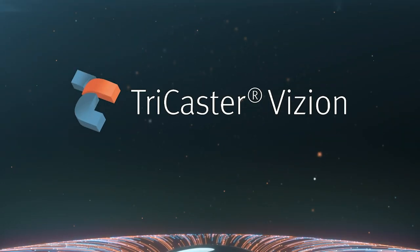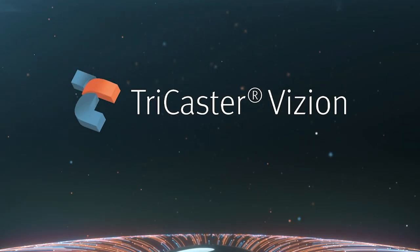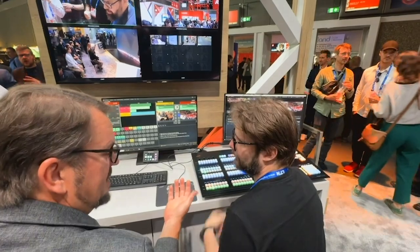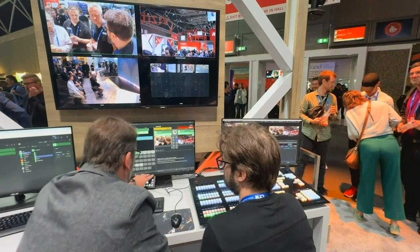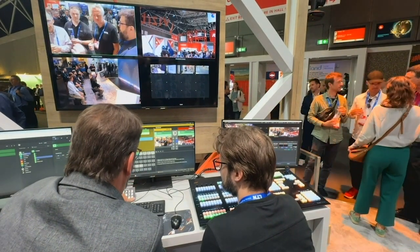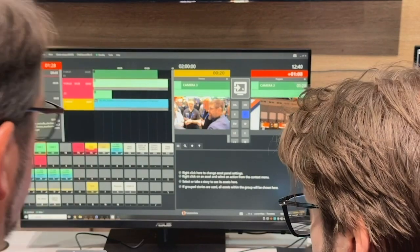TriCaster Vision is our second introduction — a new TriCaster. This is our flagship product; this is the big TriCaster. So with Mini S and Vision, we're basically running the full range of what TriCaster does, from the smallest all the way up to the largest.